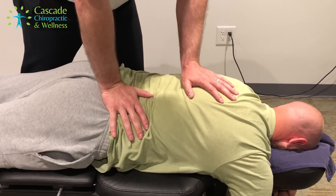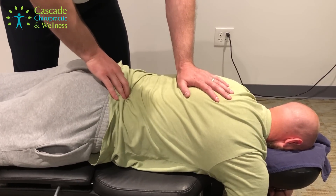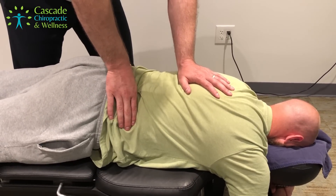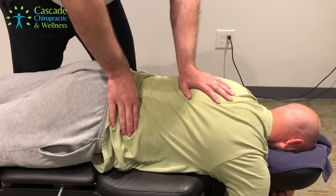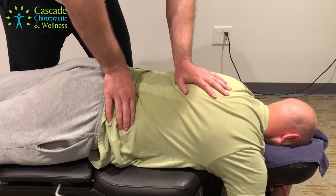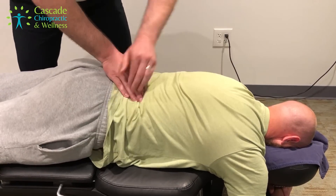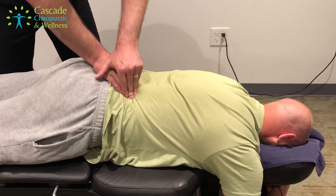Tighter over here. Yeah. I'm going to get that muscle to release before we get you moving around here. You okay there? Yeah, looks good.